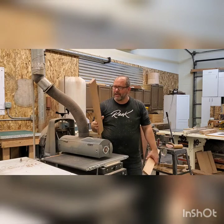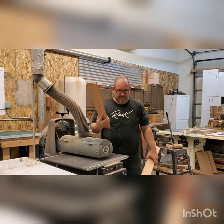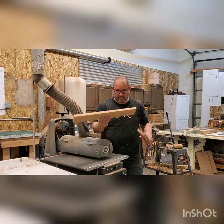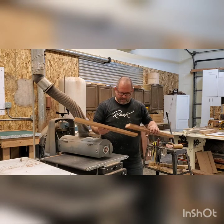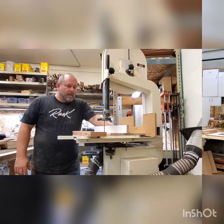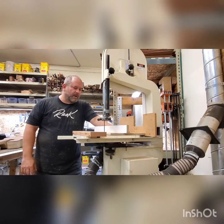Now that our neck blanks are thicknessed to size, they're nice and parallel and clean on both sides. We've got a good glue joint for when we glue up our heel stack. Now we can go to the bandsaw. Now we're ready to do our scarf joint.